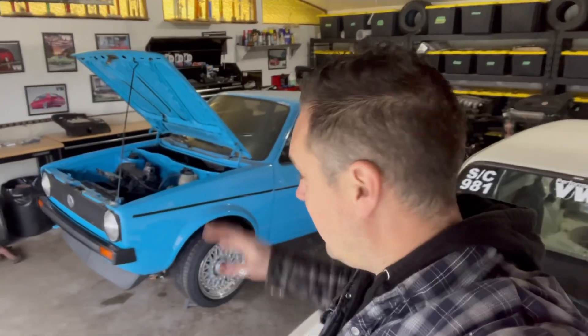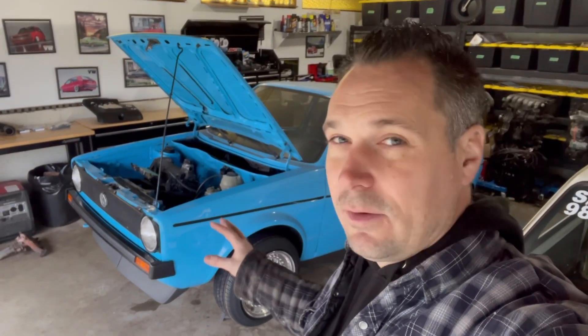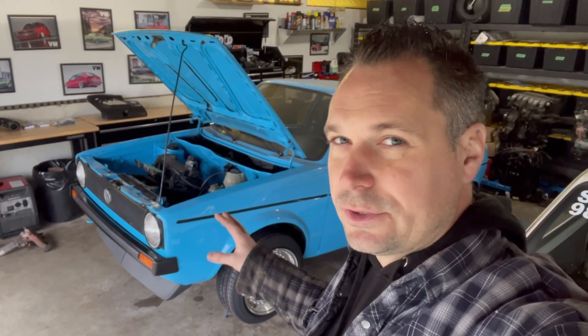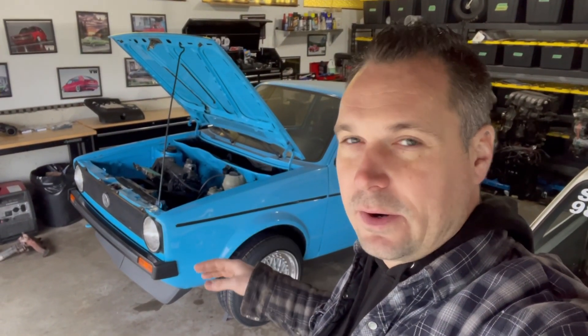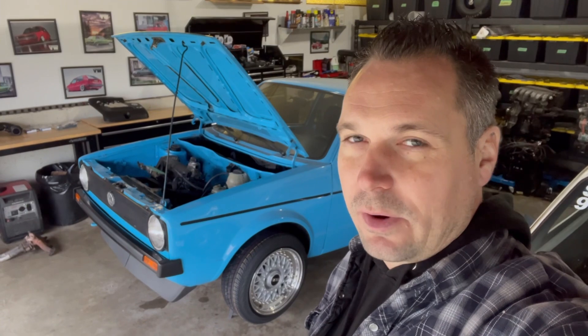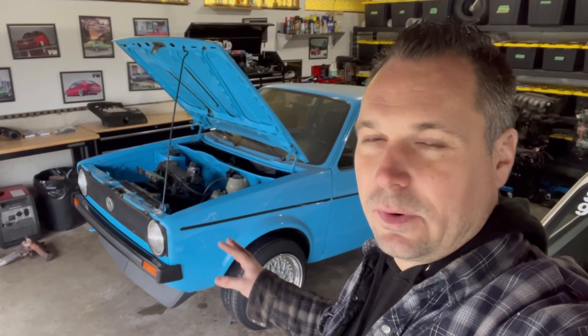Welcome back to this week's episode. For those of you who have been keeping up with this build, this is our 2.0 ABA Swap Mark 1 that we've been working on for a couple of episodes now — about hot rodding up the 8-valve, 2-liter cross-flow version specifically, crossing between the Mark 3 and Mark 4 parts, as well as throwing some aftermarket hot-rodded stuff at it. We hope to make some decent power gains for the 2.0.